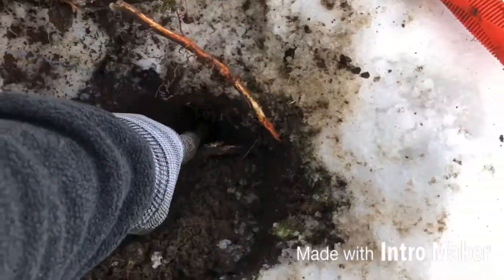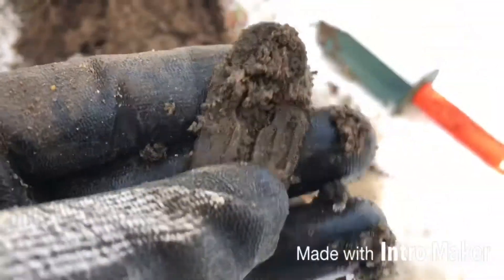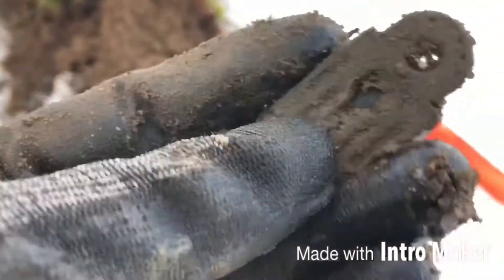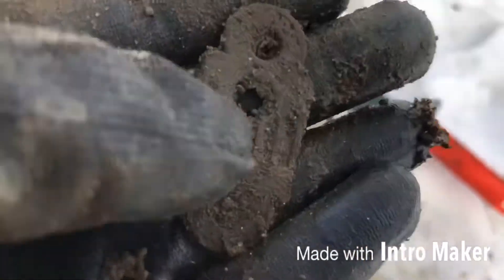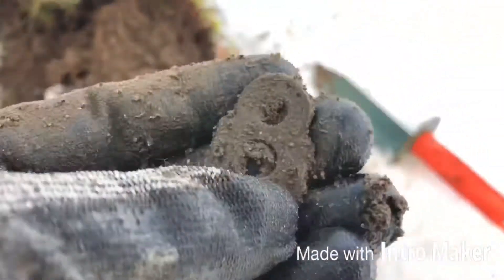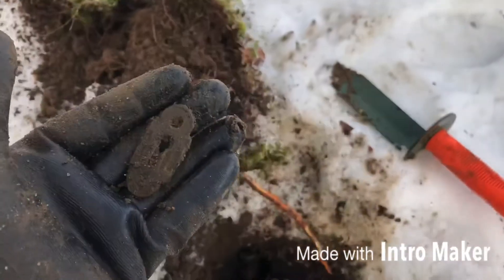It was right under this root. I didn't see what I was scratching — that looks like it was an old door with a skeleton key. I doubt it's a padlock; that's a skeleton key right there. Looks like it's brass. Wow, cool find! Alright, keep on beeping my friends.